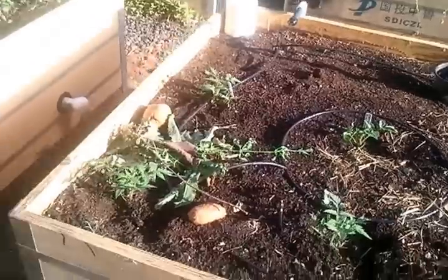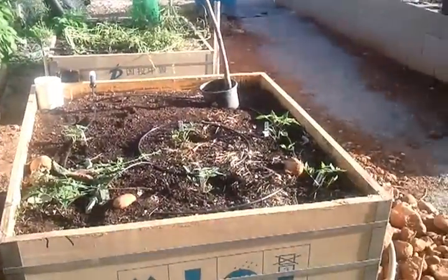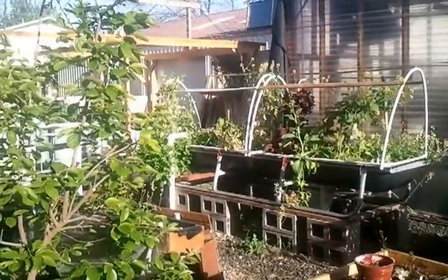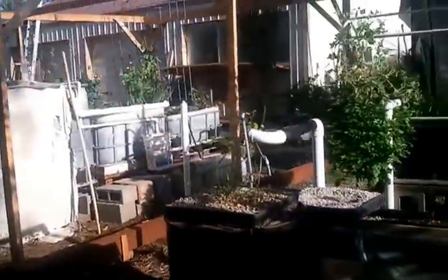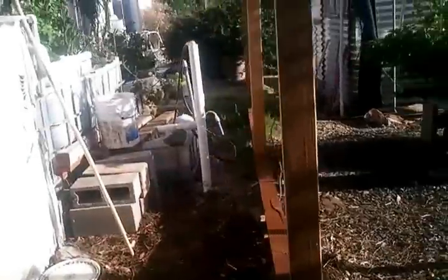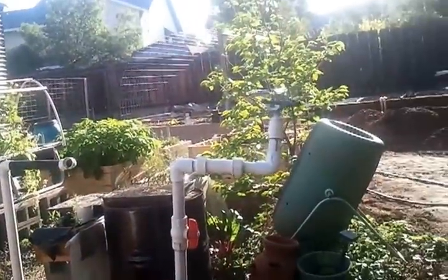This is another wicking bed — two of these right here. So that's my garden. I've got hydroponics, bioponics, aquaponics, and hugaculture all going on in this small space.